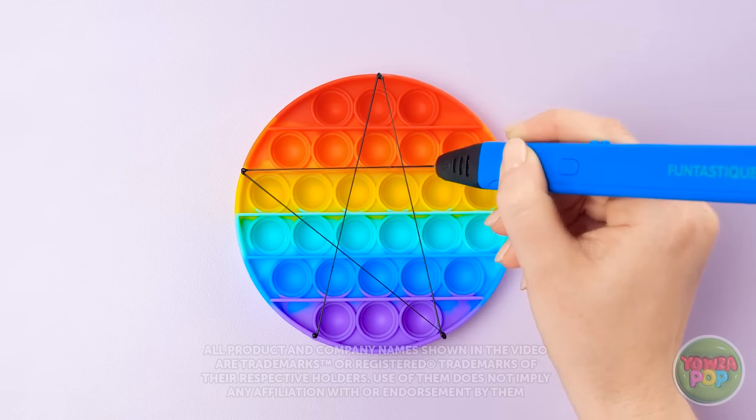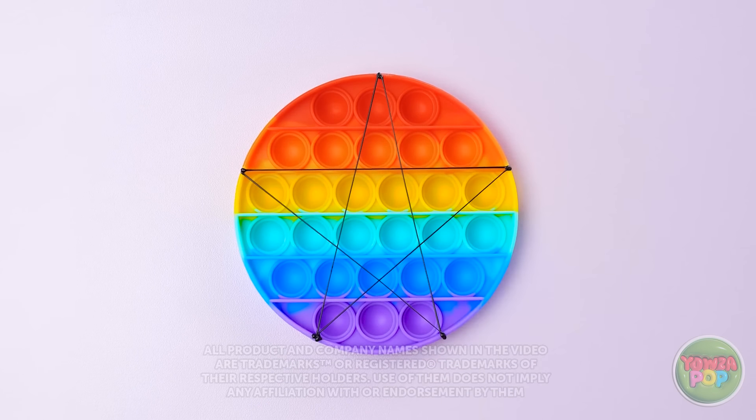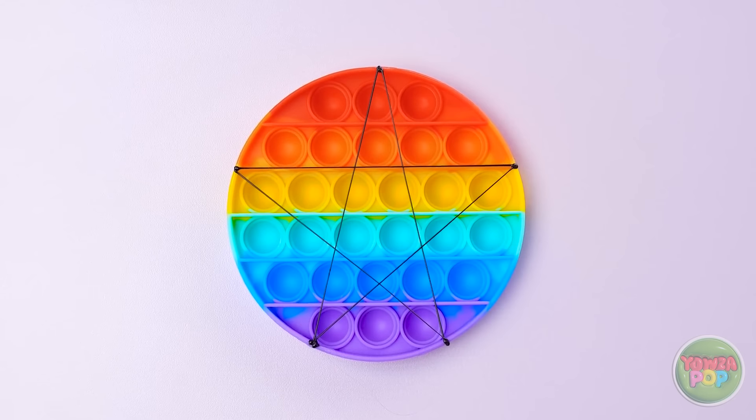Whether you're rich or poor, 3D pen hacks are for everybody! I'm so bored!